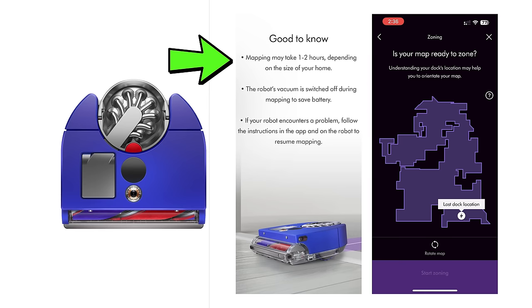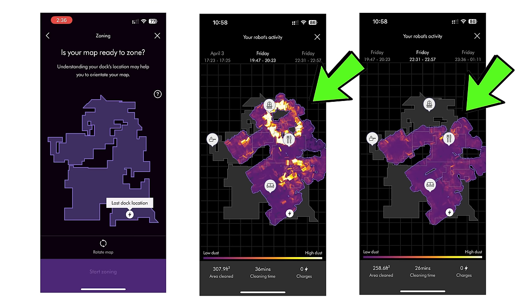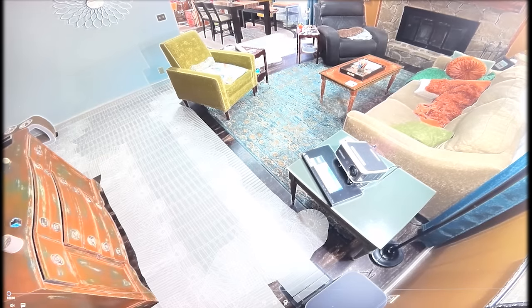Its initial mapping run took much longer than average, even for V-Slam robots, and its resulting map was not very good and kind of confusing. It clearly mapped the space wrong initially, since all subsequent runs were not in line with that initial map, and it didn't automatically update the map over time. Its algorithm and coverage were okay, but definitely not great.